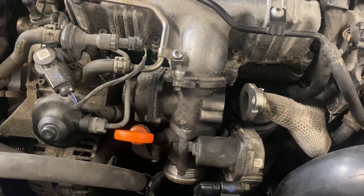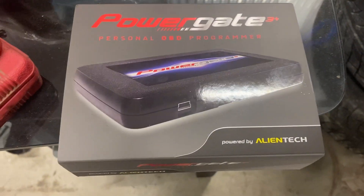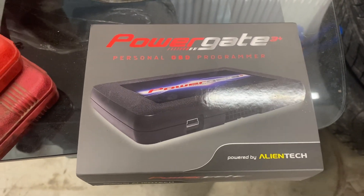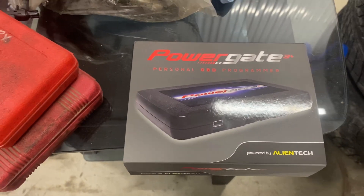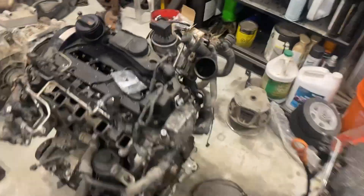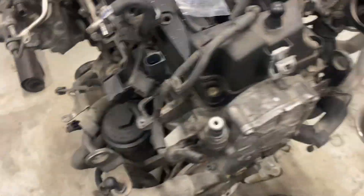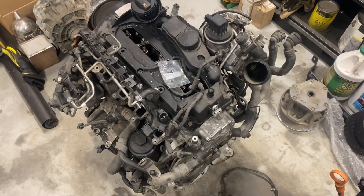We've got multiple ways to delete the high pressure EGR. The easiest way is strictly a tune — you're going to require it either way. Just plug it in, upload the file, and you're good to go. You don't have to touch anything on there. The high pressure EGR isn't cooled, just a little U-shape over to here, so there's no cooler to leak. There's really nothing wrong with that.